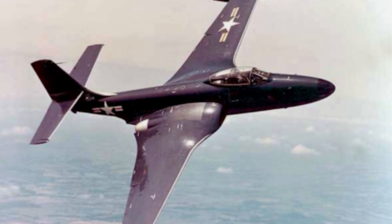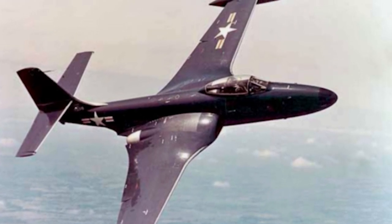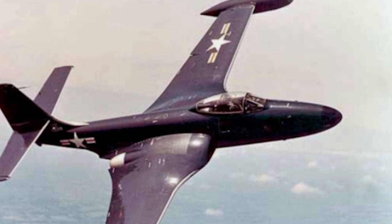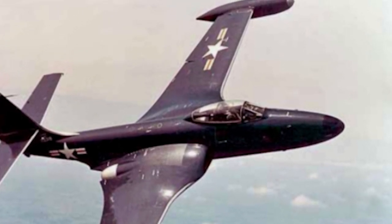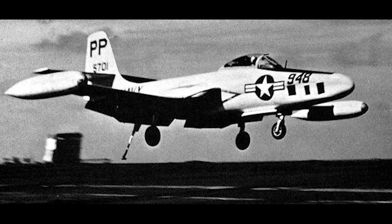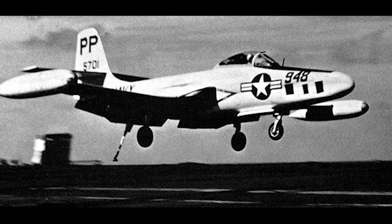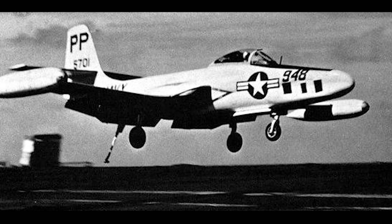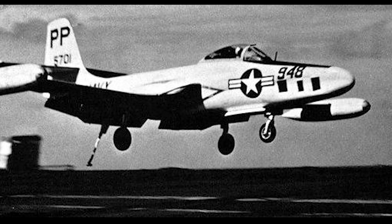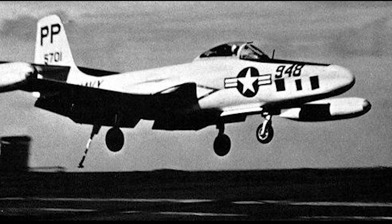The next model, the F2H-2, had significantly improved performance and was more widely used. It could carry even more fuel and a larger weapons load. Three subtypes were made of the F2H-2: the F2H-2B, which could carry nuclear bombs; the F2H-2N, which was a night fighter; and the F2H-2P, which was a photoreconnaissance version.